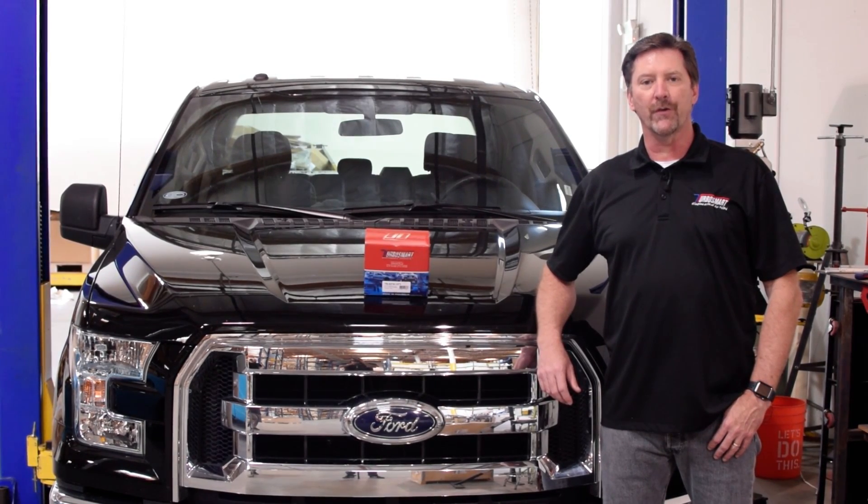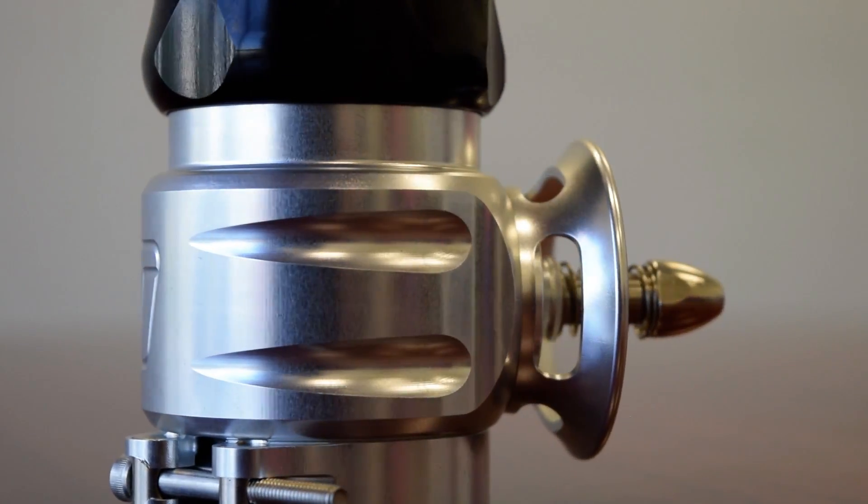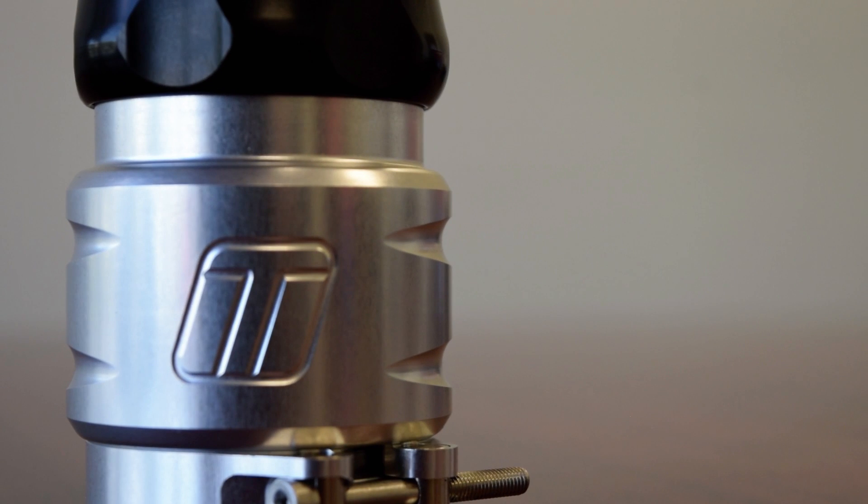Hi, I'm Marty Staggs from Turbosmart USA, and today we're going to install our new blow-off valve kit on this 2017 Ford F-150. This new valve fits all EcoBoost F-150s in 2.7 and 3.5 liter models, including the new Raptor.